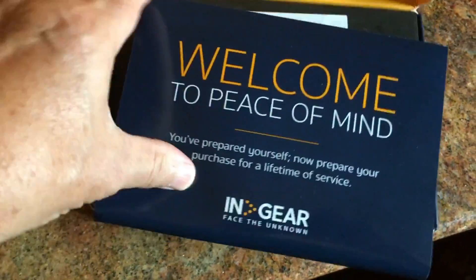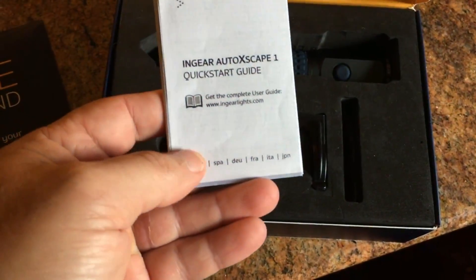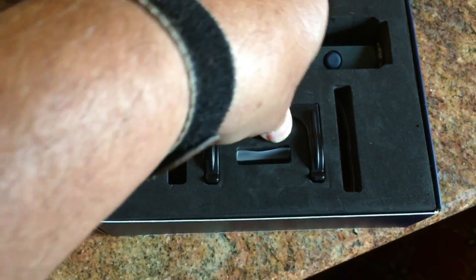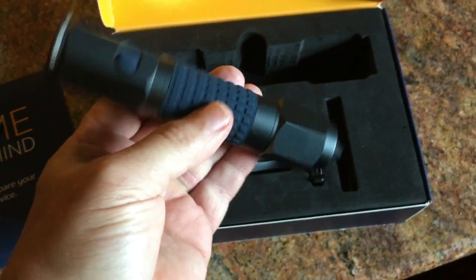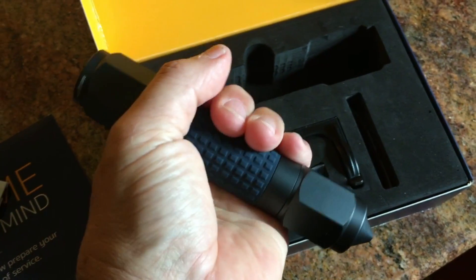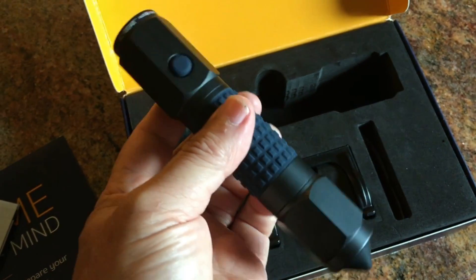It's got a quick start guide. I can get this out of here with one hand. It's pretty impressive piece of equipment. Let me just say one thing quickly before I even get into the functions that they made it for.